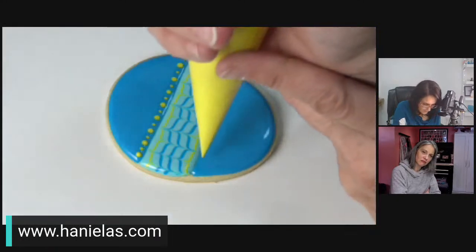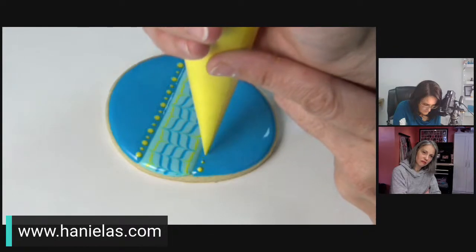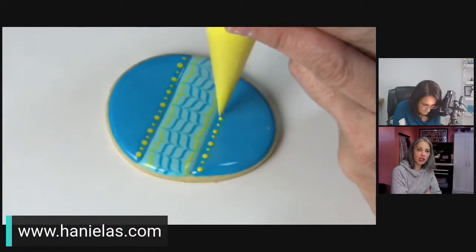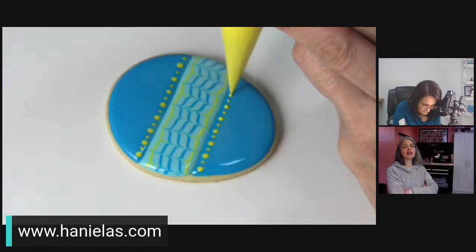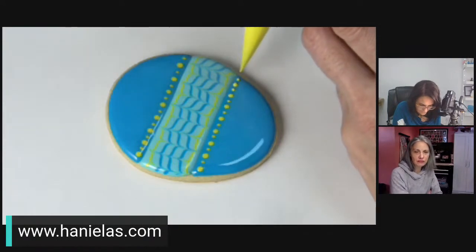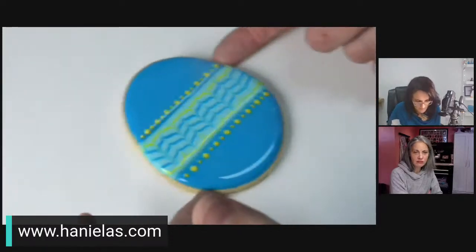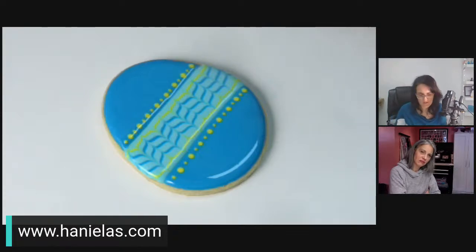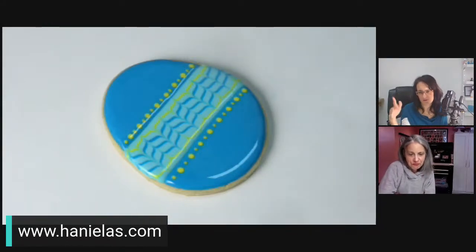This is all wet-on-wet — I'm not using any thick icing, just one consistency. When making your icing, I used to adjust color by color, but now if I need one consistency for more colors, I thin the white and portion it out into small bowls and color each one. Certain gel colors do thicken the icing — like orange — so check consistency after coloring and add a drop of water if needed.